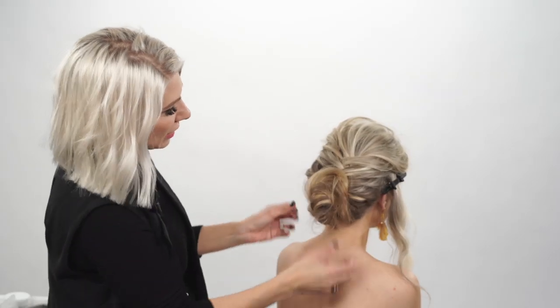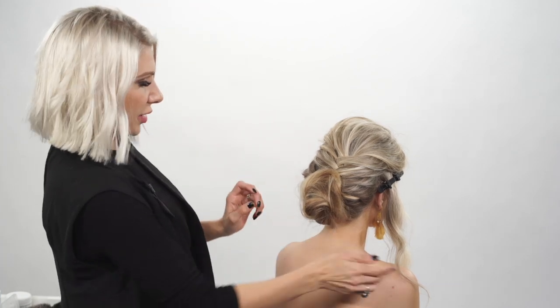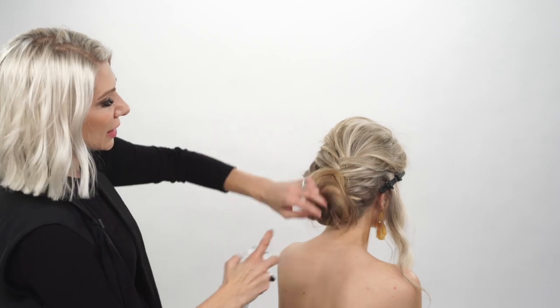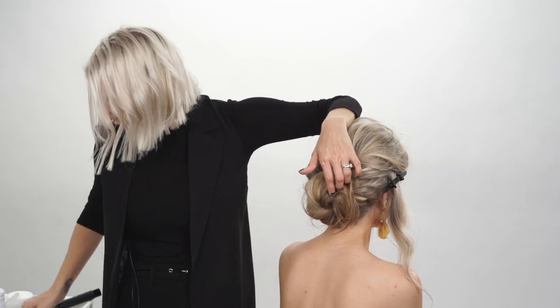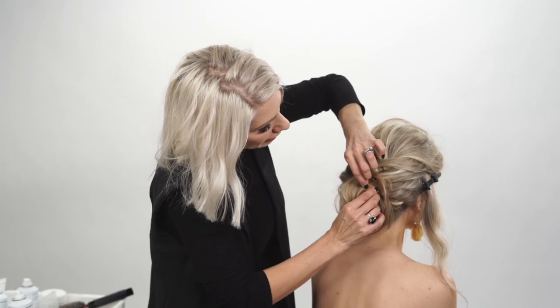Create that kind of messy look — you guys can keep it a little softer if you want but I like it a little disheveled. Taking some of our flexible hold air spray, spraying it into place and doing some last minute finishing touches before we pull the sides in.